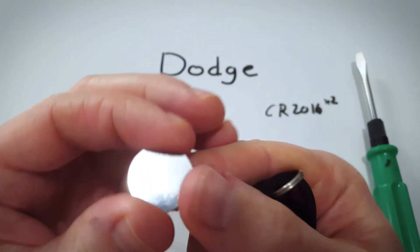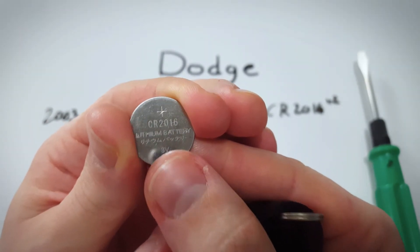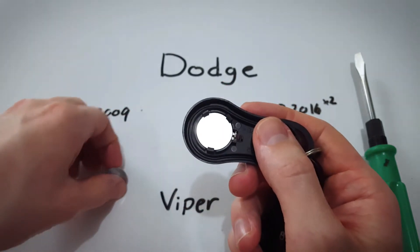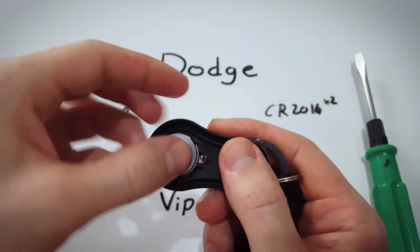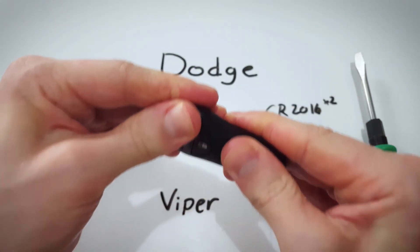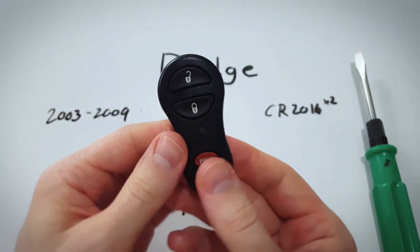You can see it's a CR2016, and you want to take a brand new one — make sure the positive side goes face up and just click it back into place like it was before. Battery number two, positive side up. Click it into place, and that's really all it takes. Just go ahead and click this thing back together and you are all set.